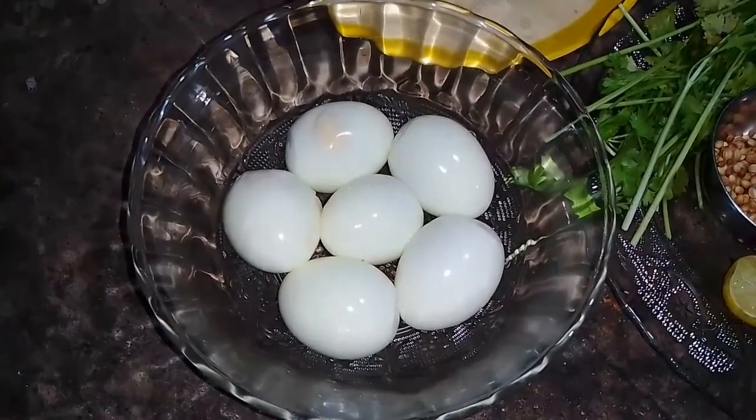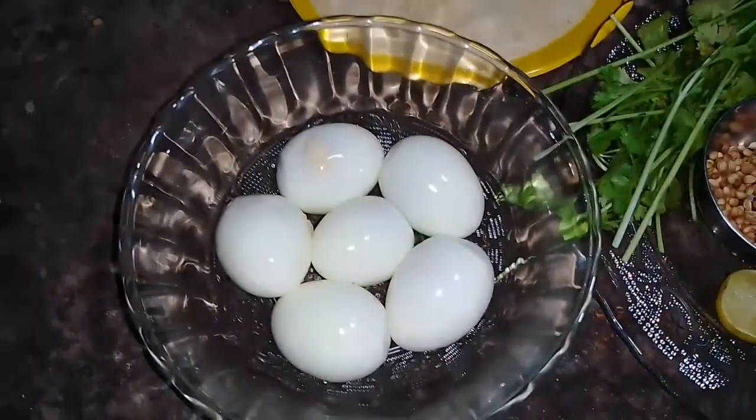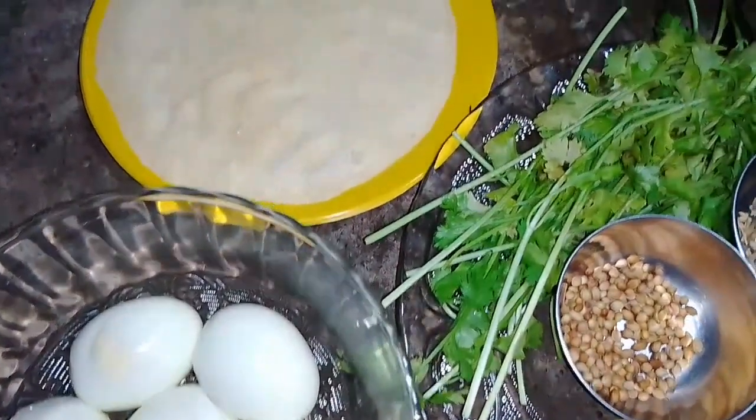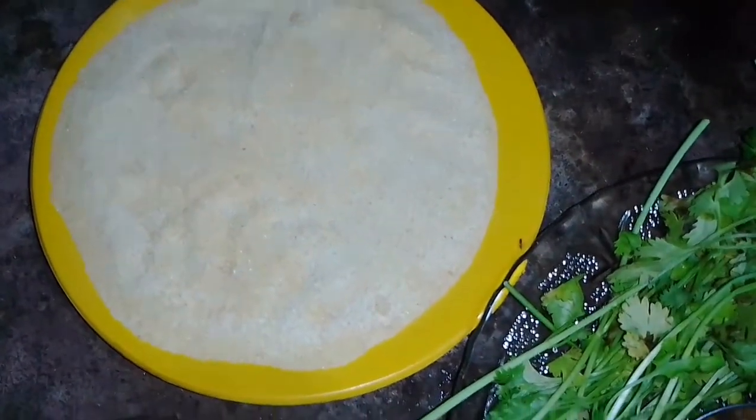Hello friends, welcome to the channel. I am Sino. Today I am going to give a variety of recipe — Egg Cutlet.